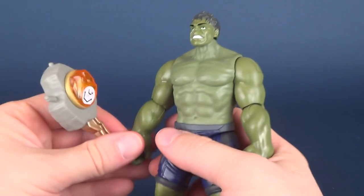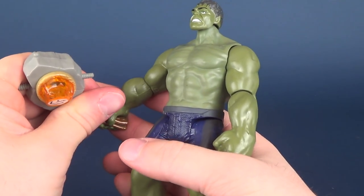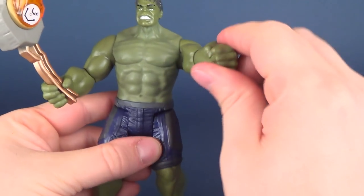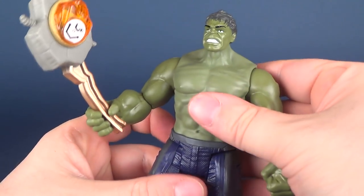It only attaches into the one hand, unfortunately, much like the other Infinity War figures. Hulk only has one open hand — the other hand is for smashing. Unfortunately, you can only really hold it in one hand.